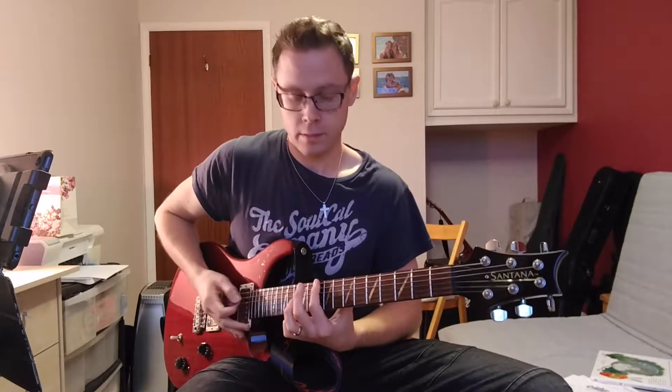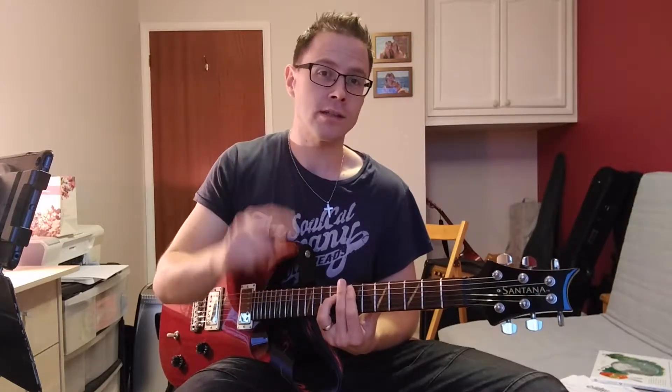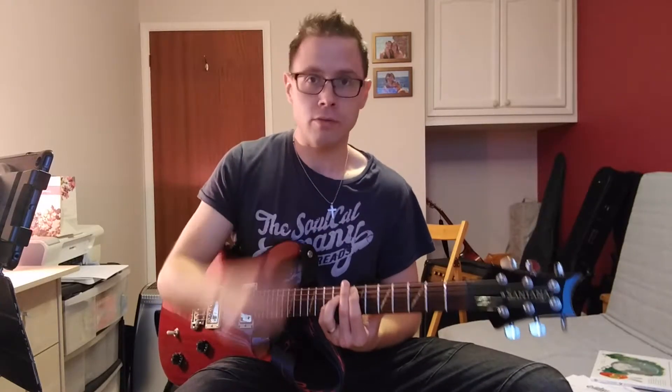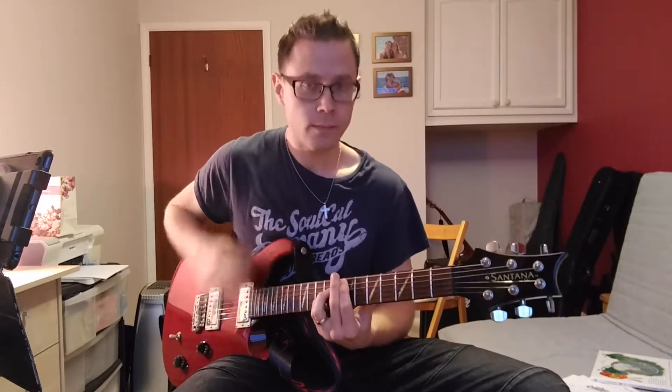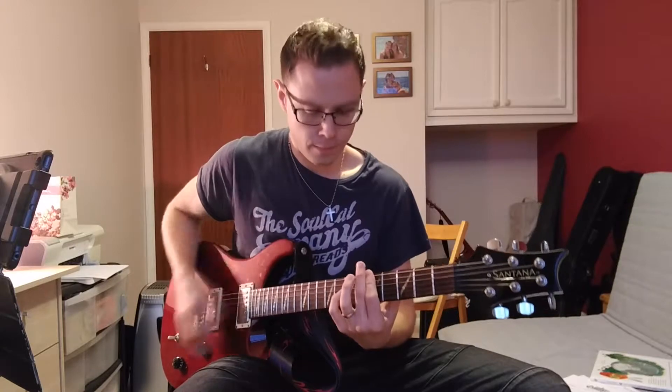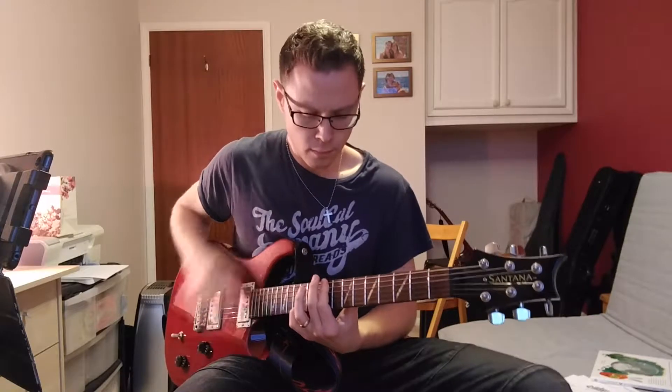It goes E, then G, then C, then B. What we're doing here is strumming our eighths — one and two and three and four and — but we're not playing on the first beat. So it starts on the 'and' of one rather than beat one itself. So it should sound like that, starting on 'one and' as opposed to 'one.'